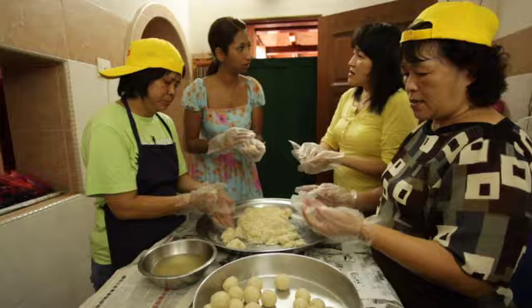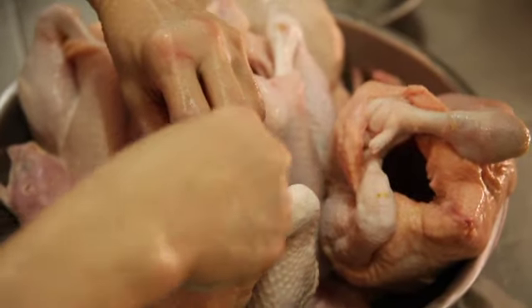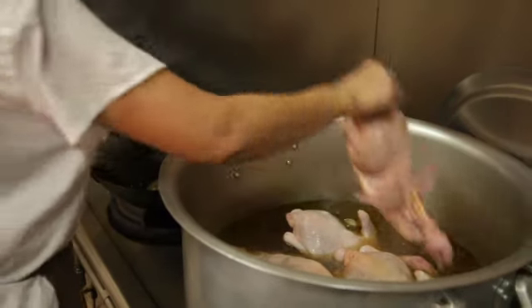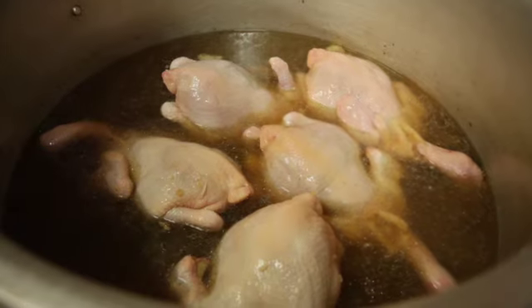And what do you marinate the chicken in? Just the steamed chicken — it's just some ginger and the sauce. Chicken is more simple.